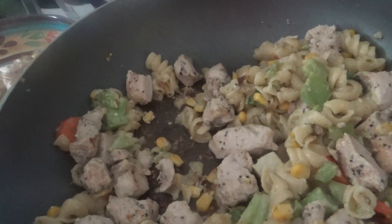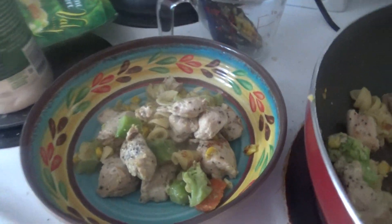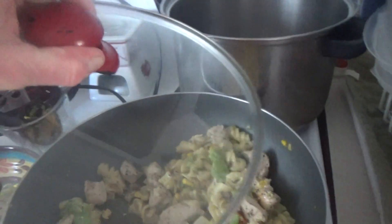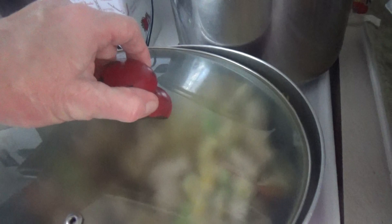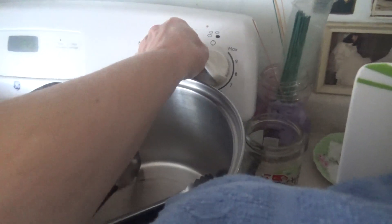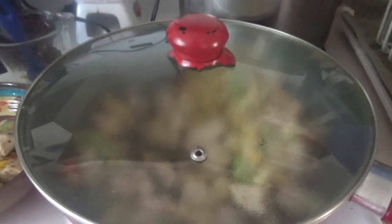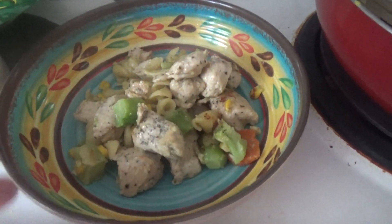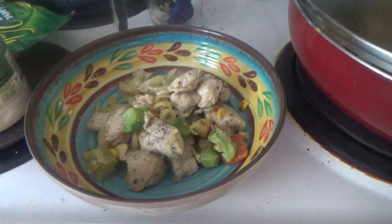Okay, so that's it for our cooking show. We're going to put the lid on here now and keep it at one, or even minimum, so you can keep your food hot and have your dinner. Thank you for watching. Bye-bye.